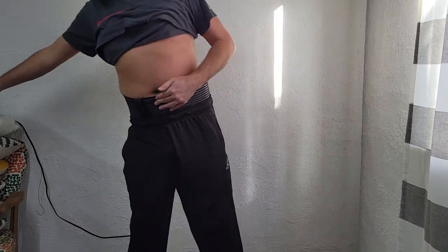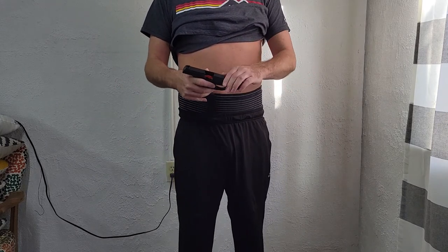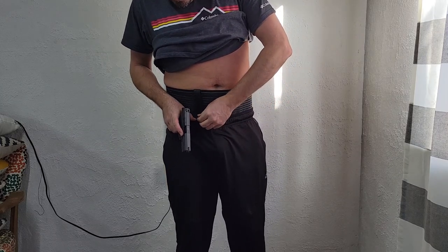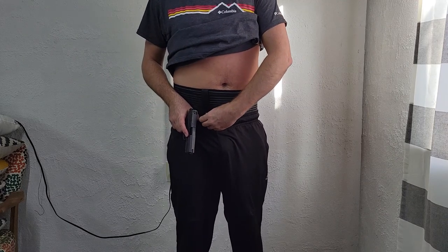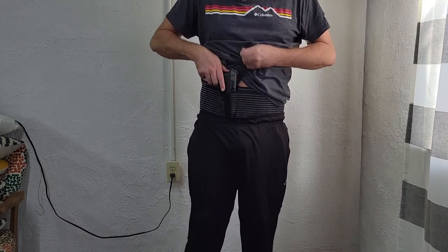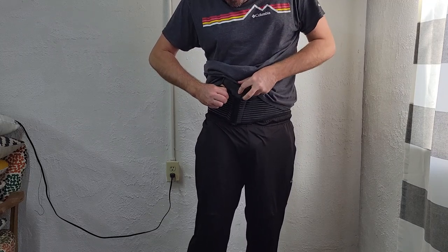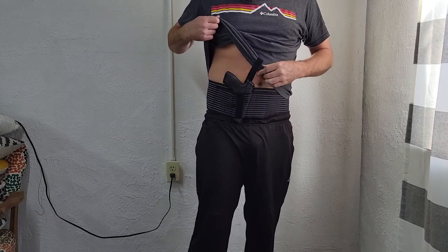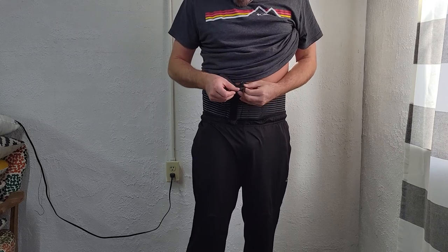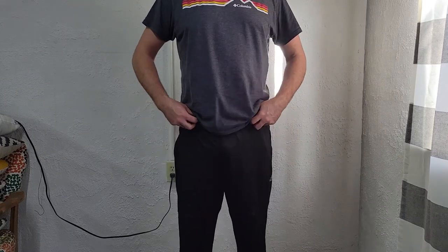I have my Mossberg MC2C here — this is of course empty — just to show how this would go. Undo your retention strap, locate your pistol, make sure that trigger guard isn't hooked. This is an elastic material, so there you can see we're in nice and deep. You could go over the back of the slide like this, which I think I'm going to do to see if I can draw.